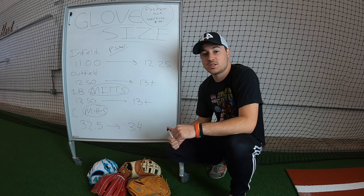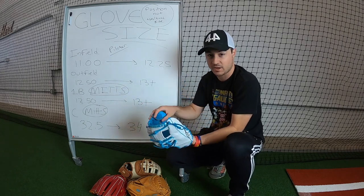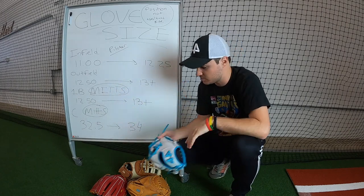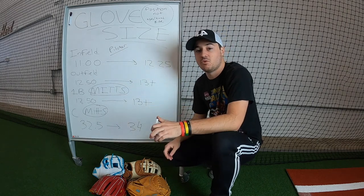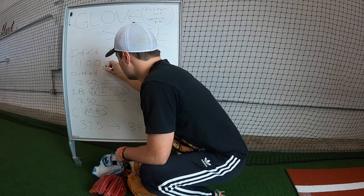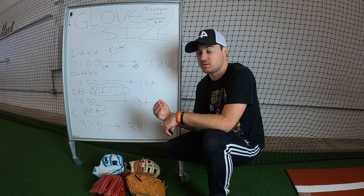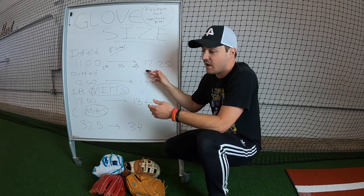The benefit of a smaller glove is quicker transfers — you're not going to be digging around in the pocket trying to find where the ball is. With an 11.5 inch glove versus a 13 inch glove, if you catch a hot line drive at third base, with the 13 inch glove you're going to say 'where's the ball?' With an 11 inch glove, you're going to reach in and know where the ball is at all times. So 11 inch, maybe 11.5 or 11.75 — that's going to be more for second baseman. Shortstops are going to be more in the middle, and 12.25 is the biggest infield glove you're going to want to use.